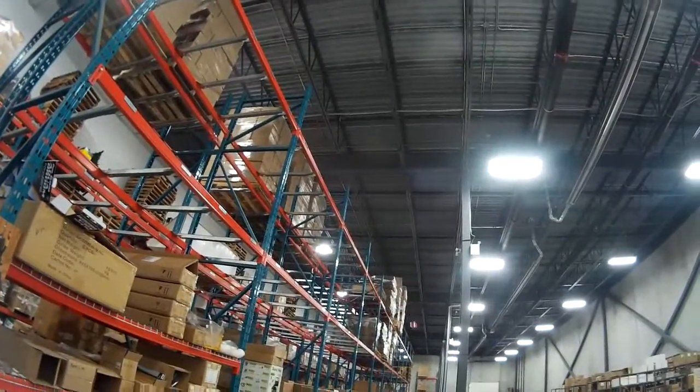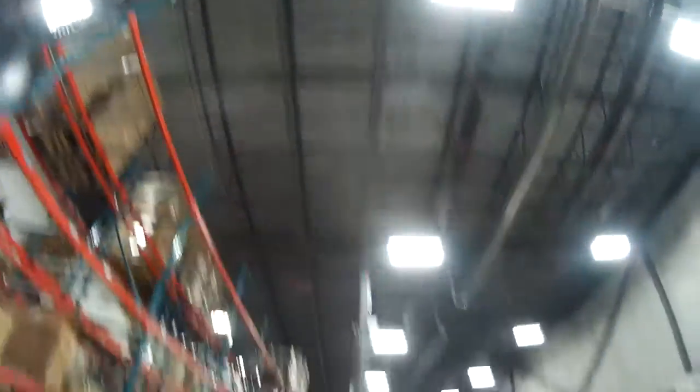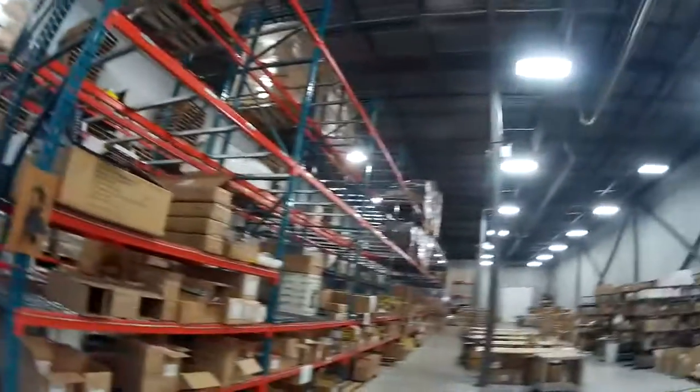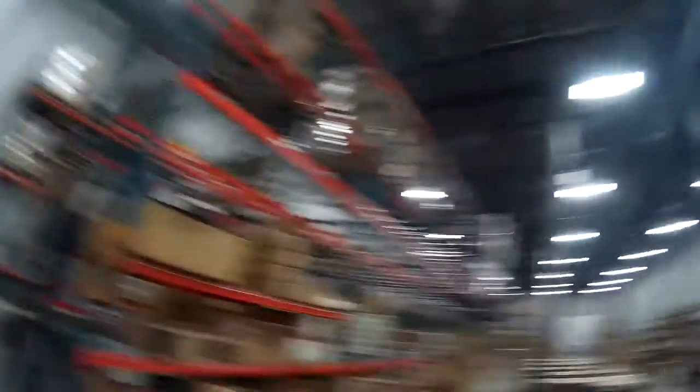The really nice thing about it is the 15-minute recharge. Yes, you can charge one in the same amount of time as it takes to fly one. The two-pack thing with the charge-one-fly-one is a great thing — you're just constantly going.